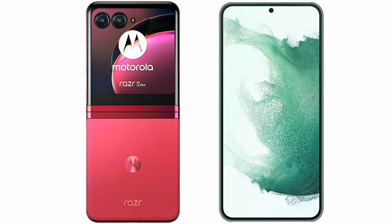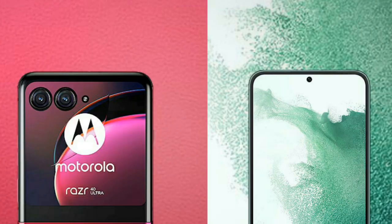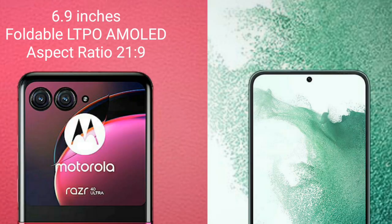I will compare the new Motorola RAZR 40 Ultimate with Samsung Galaxy S22 Plus. Motorola RAZR 40 Ultimate comes with a 6.9 inches foldable LTPO AMOLED display and aspect ratio 21:9.